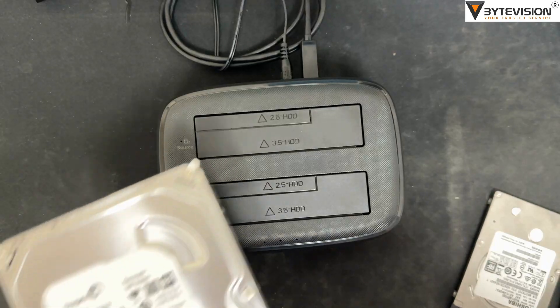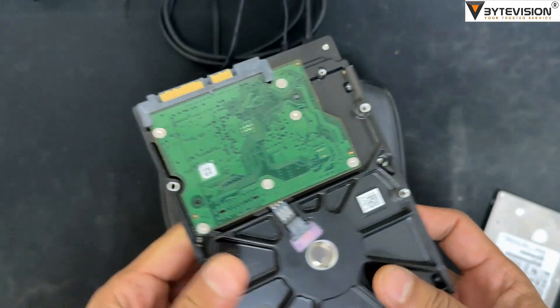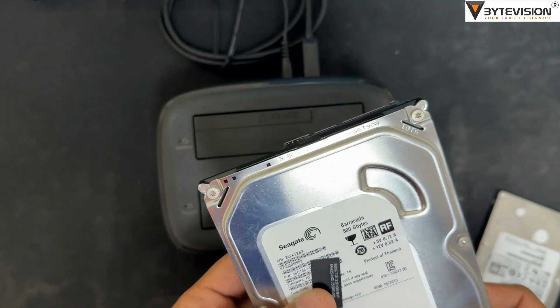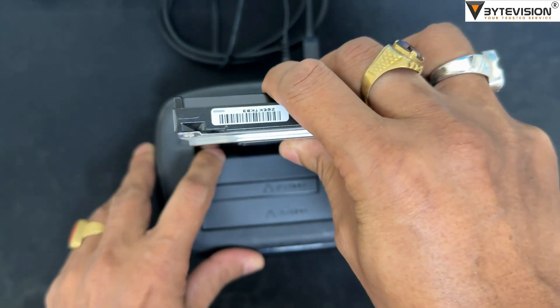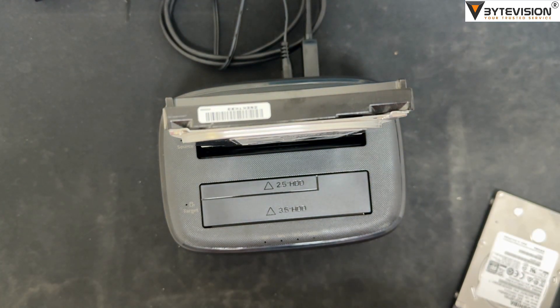Welcome to ByteVision YouTube channel. How to perform an offline clone for 3.5 to 2.5 hard disk cloning a drive with the Orico Docking Station is a straightforward process that doesn't require a computer. Here's a general guide to the steps involved.